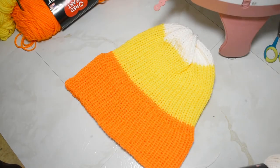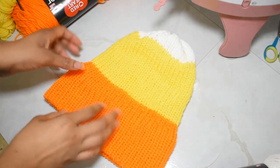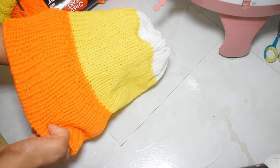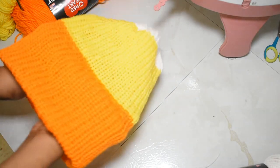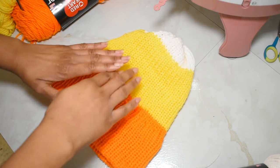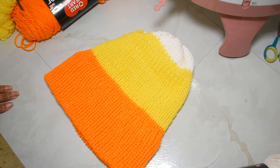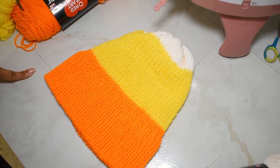If any of you were curious how that project turned out — this is it! As you can see, you can't actually tell where the color change happened at any point in the project. I just wanted to show you that, and I hope today's tutorial was helpful. Until next time, happy making!